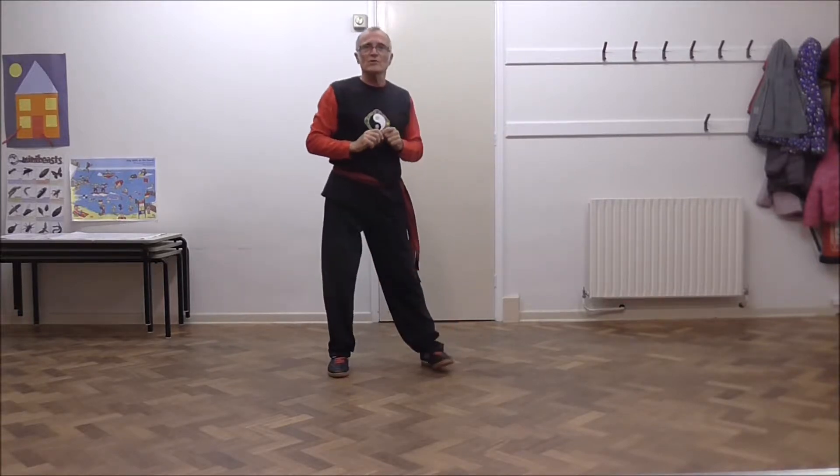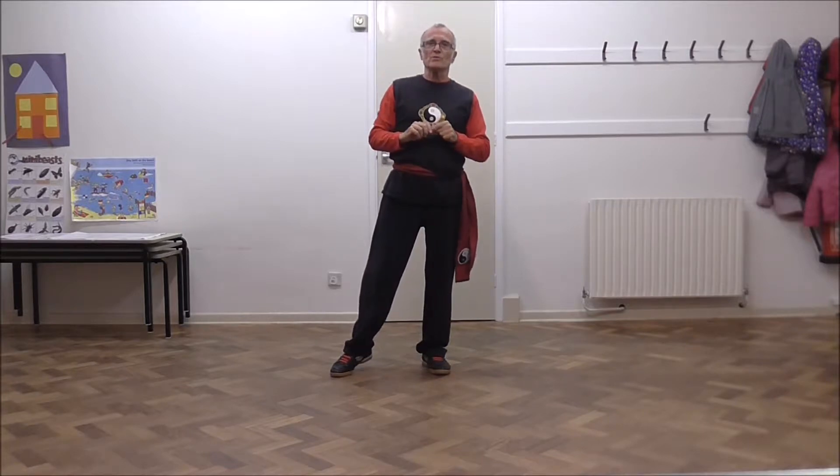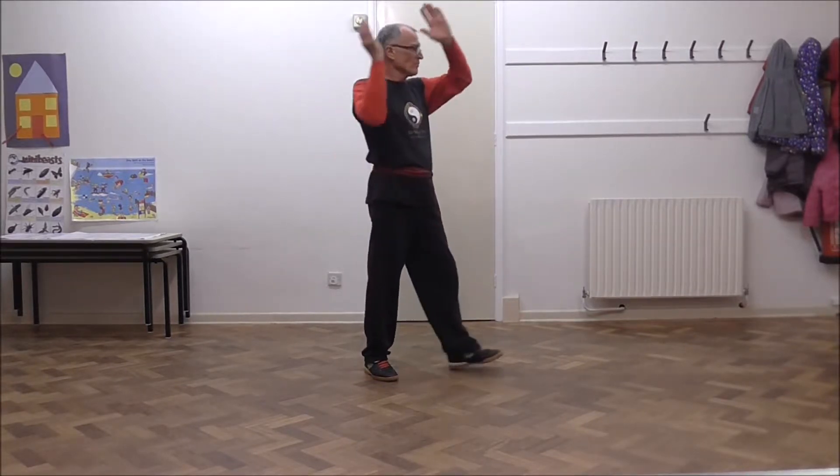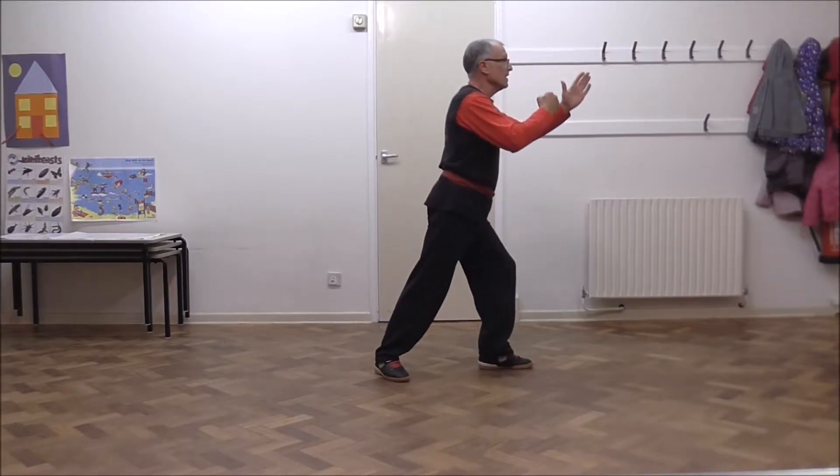So again there's just the four movements. Let's try it the other way. So from here, if you strike in this position.